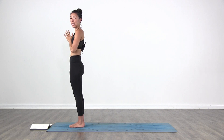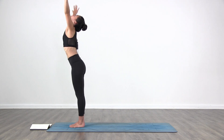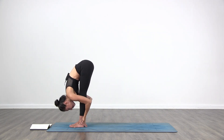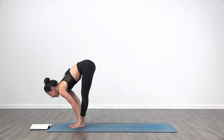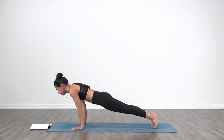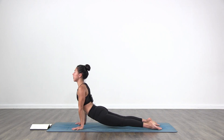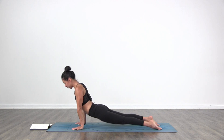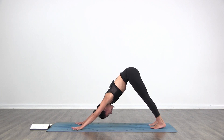Sun Salutation A. Inhale, bring the arms up. Exhale, fold in from your waist. Inhale, lift up halfway. Exhale, step back, Chaturanga Dandasana. Inhale, lift up — upward facing dog or cobra. Exhale to downward facing dog. Three breaths. Look back, relax your neck, push the floor away from you. Strong through the hands — feel your index knuckles, press them down into the floor. Breathe.